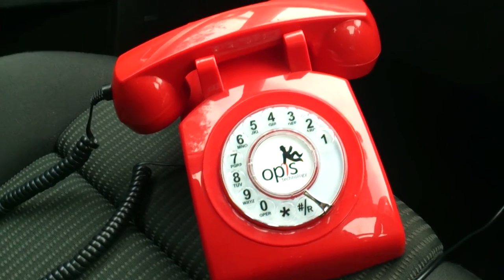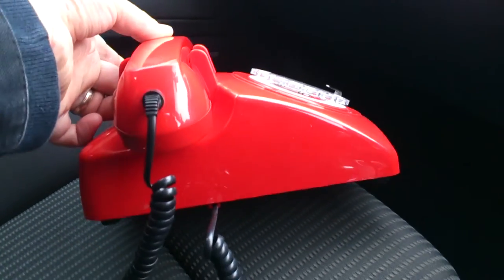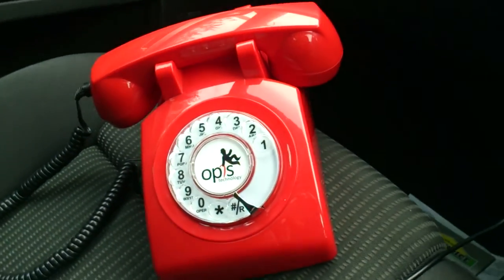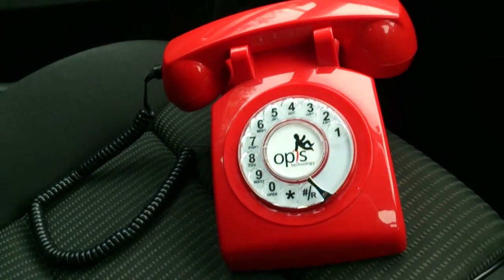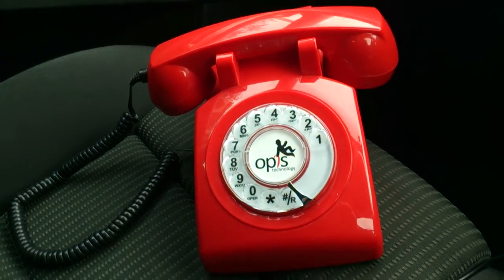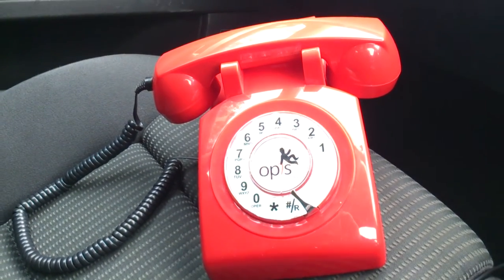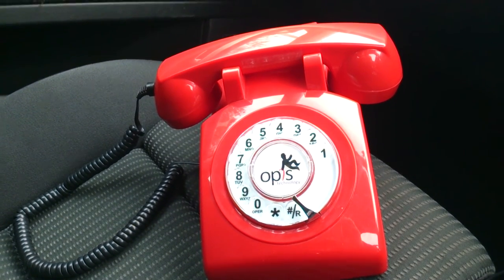I know you're probably wondering why on earth you'd want a phone like this to carry around - it is a little bizarre. It's nowhere near portable by any stretch of the imagination; you can't exactly put it in your pocket. But I think Opus have tapped into a new market. My grandparents, for example, have no interest in the internet, buying a laptop or a computer - they just want a standard telephone that makes calls.